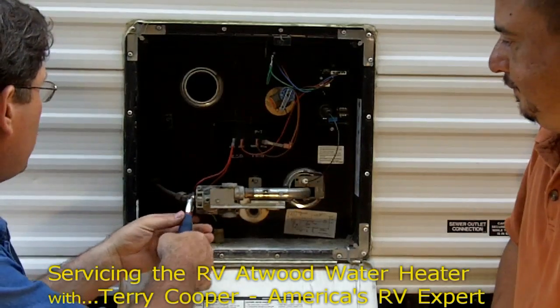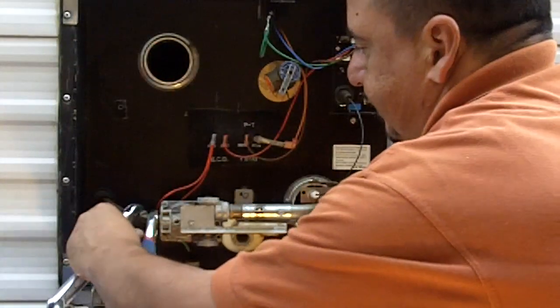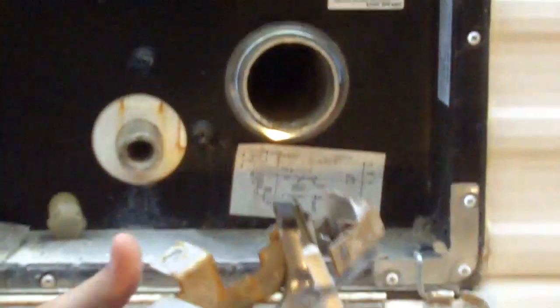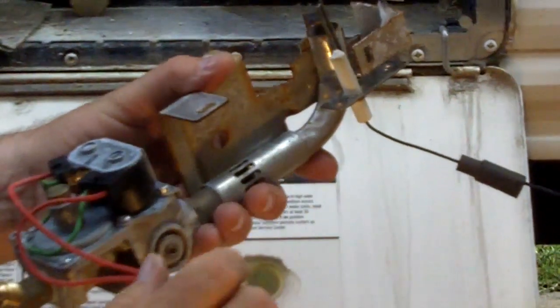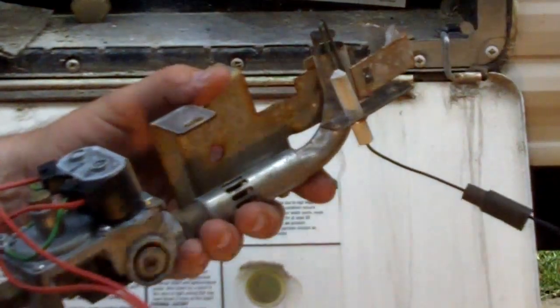I'm going to use just a pair of vice grips and a crescent wrench. Be sure to hold that when you go to lift up and break that joint loose. What we're looking at here — if you look, we've got the electrodes; see how they've been discolored? We're going to want to clean those up real good. We're going to clean all this burner tube, so we're going to take it apart even a little bit more than this.